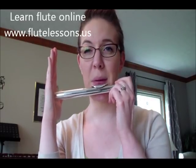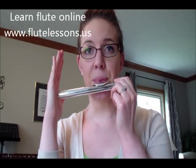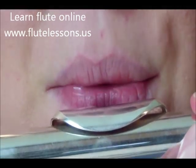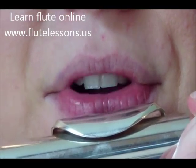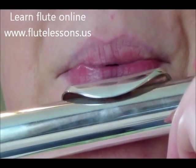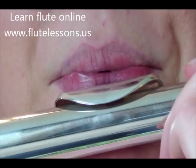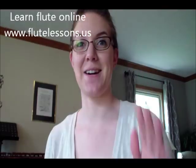With that hand still covering the hole of the head joint, I'm going to blow up and a little bit stronger to get a high sound. Do you see the difference in the size of the opening? It's a little bigger for the low sound and smaller for the high sound. Now I'll take my hand away to open up the end of the head joint and see if I can get a really clear sound — using that smaller hole size.